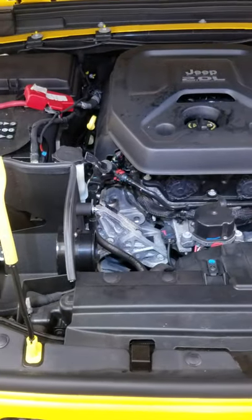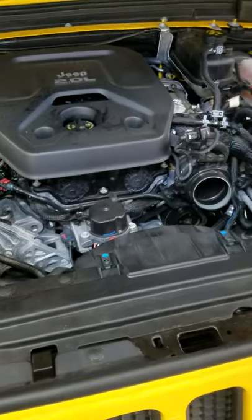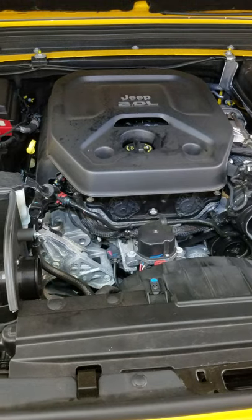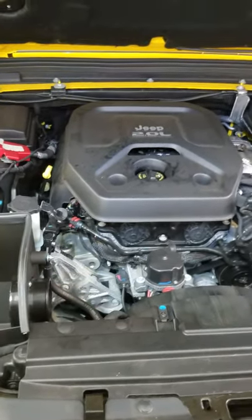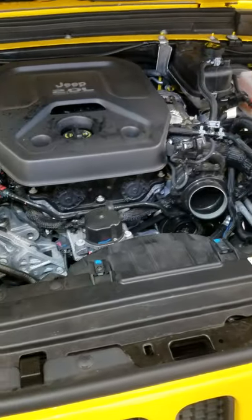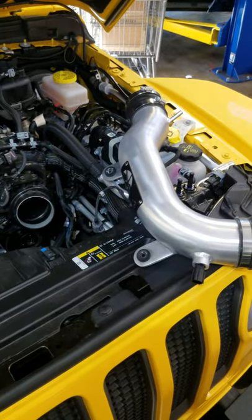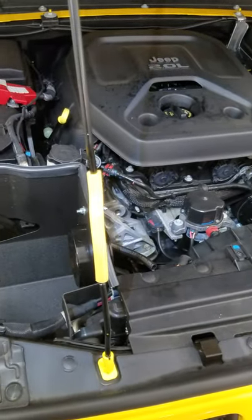To fix this you have to put all the stock stuff back in, or don't mess with it in the first place. I can guarantee you that when the engineers sat down to make this thing — this little two-liter in this big Jeep — they didn't think about how to rob power from it. They figured out how to make as much power as possible. So when you change all this and put aftermarket stuff in here, you're undoing that.